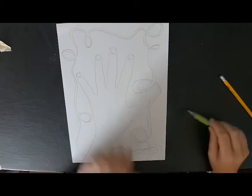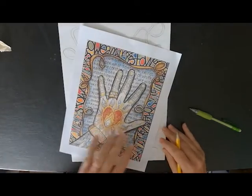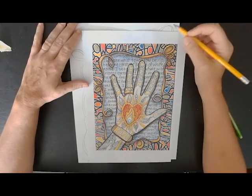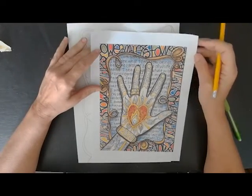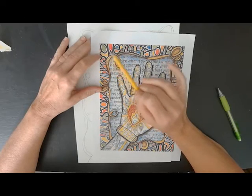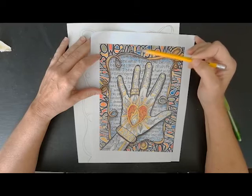All right, so now we're going to do the border. If you remember the Paul Klee project that we did at the beginning of the quarter where you did your name — that's what I did on this. I'll show you a little bit of my border so you can see how I did it. I did Stowe in print, and then I turned it upside down and did it in cursive, so Stowe.